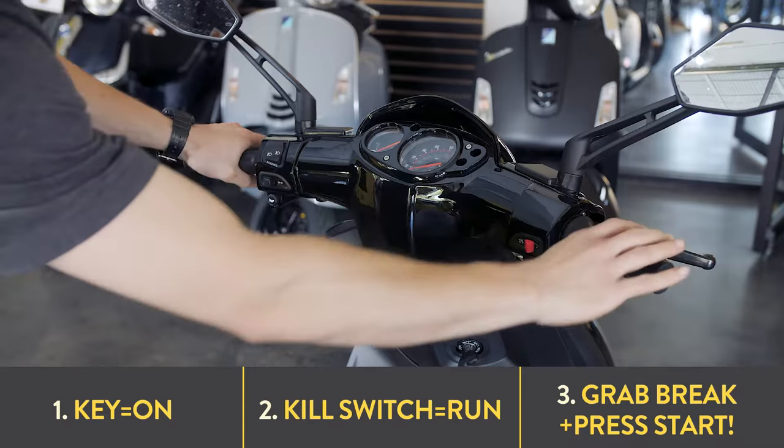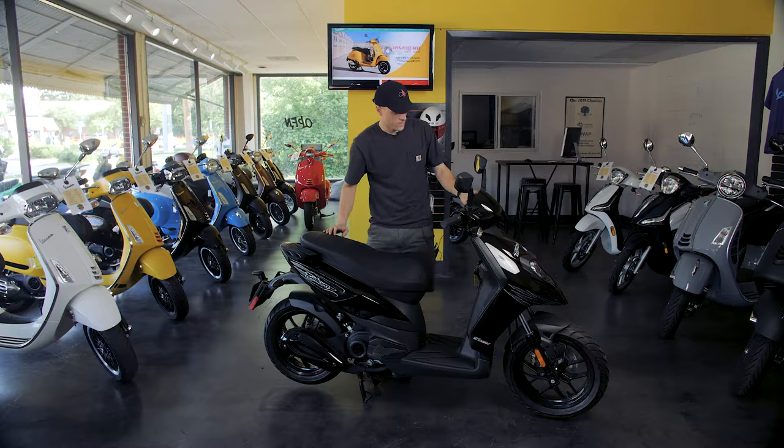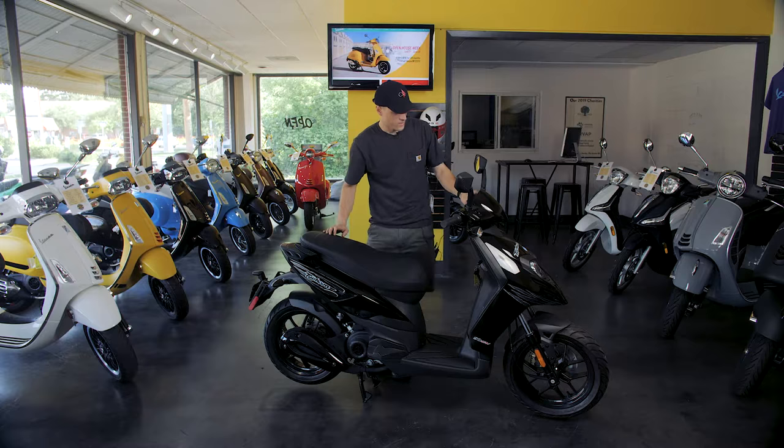With the key on and the kill switch set to run, the next thing I'm going to do is grab one of the brakes firmly and then press the electric start button.